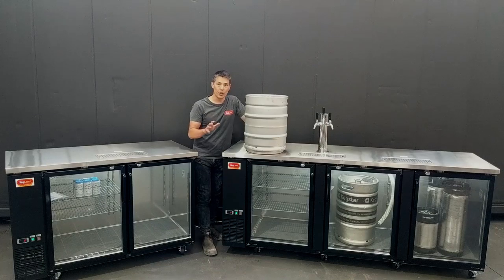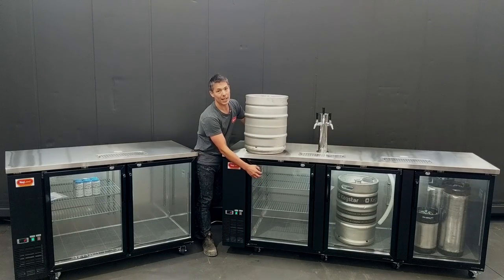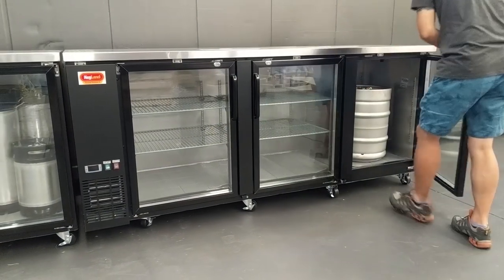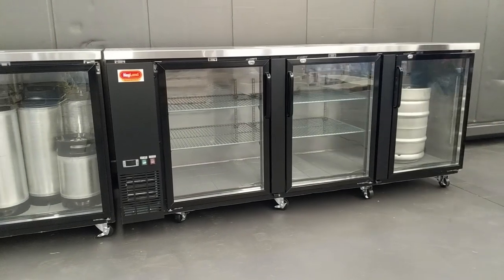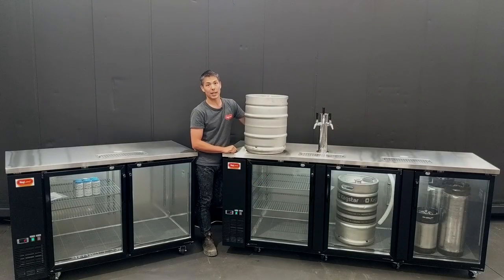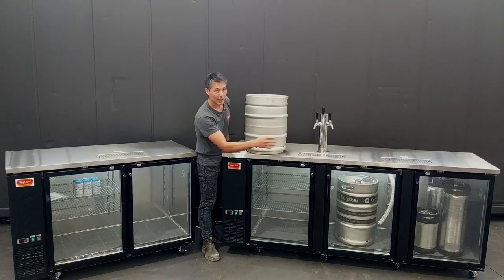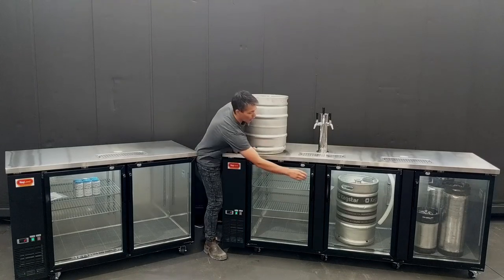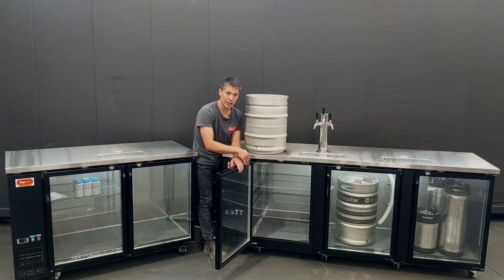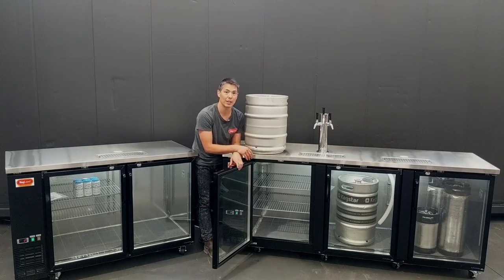With regards to the doors, you'll notice we now have standard double glazed glass doors on all the fridges. Previously on the old Grand Deluxe 2s you would have had to purchase the glass doors separately and do that upgrade yourself. Being toughened glass, they're pretty strong and can take a bit of knocking. We've also changed the shape of the glass doors slightly — they are now wider, meaning they can more easily accommodate the large 50 litre kegs.